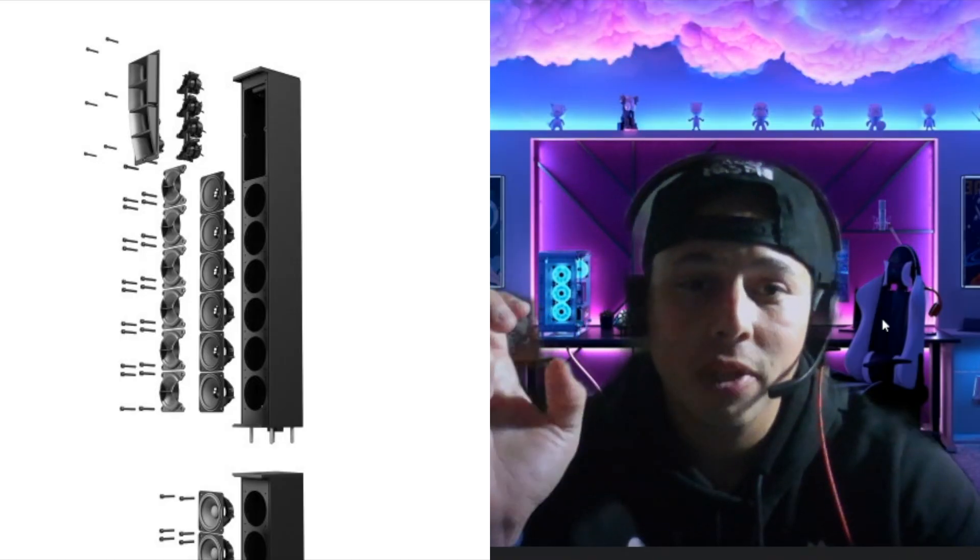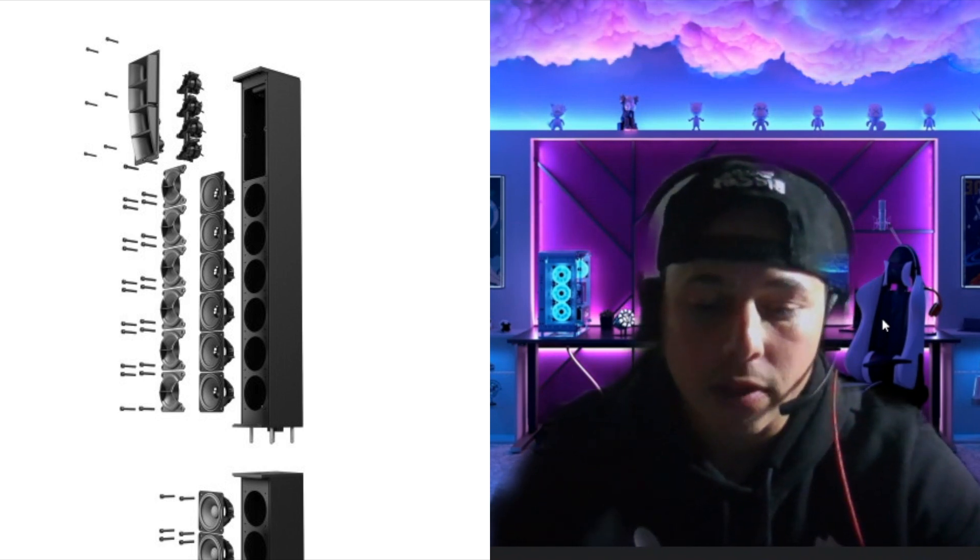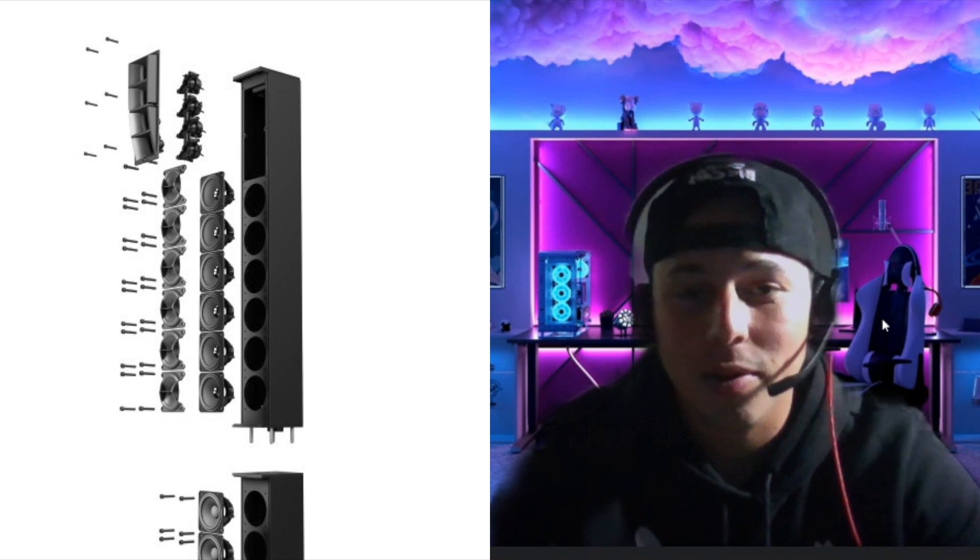You can link up to eight Maui 44 G2s with the Bluetooth pairing option. The SPL is 132 dB and it's 1,500 watts true RMS. A lot of companies claim high RMS numbers that aren't real, but Maui's true RMS is 1,500 watts. The column part has 12 mid-range drivers, each 3.5 inches, and it has four tweeters. The dispersion is amazing — it's just sick. It's really, really good.